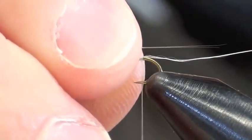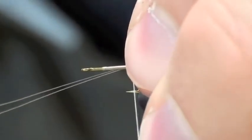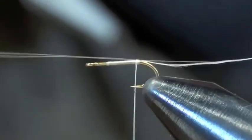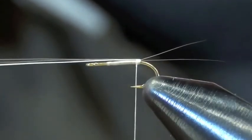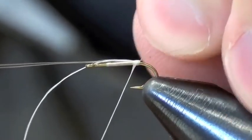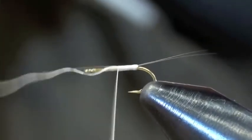I use my microfibets for the tails. I'm going to take a couple wraps to hold them in place, then I'm going to split those tails with my thread. Then I'm going to make that nice, smooth body.